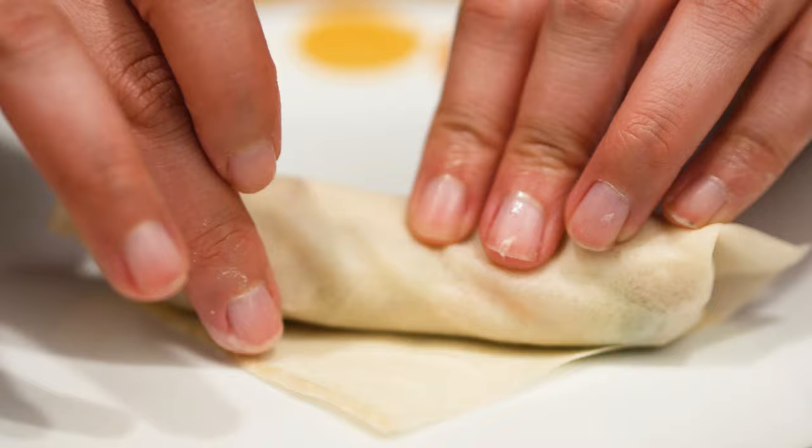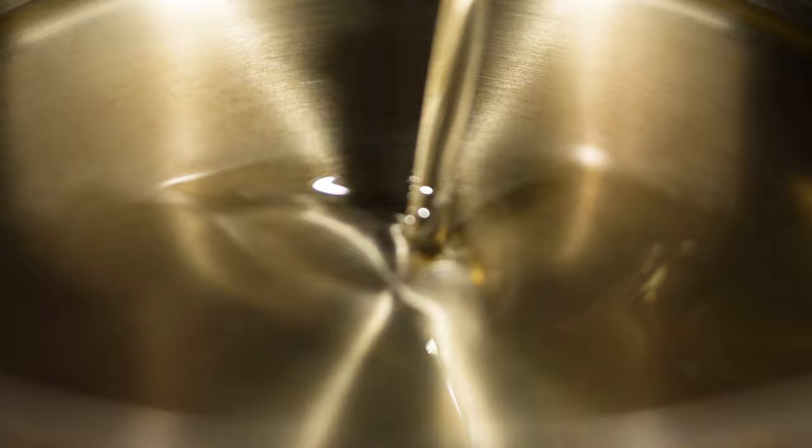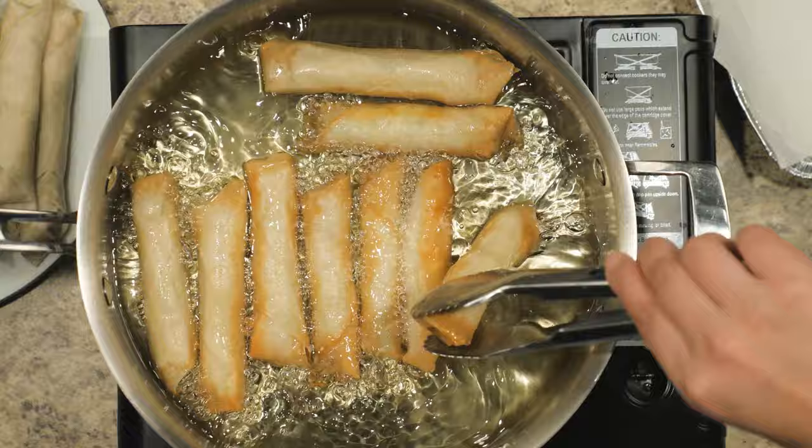After all of the wraps have been made, fill at least one inch of oil into a pan over medium heat. Add in the wraps and let them cook until golden brown on one side. Flip them to cook the other side as well.